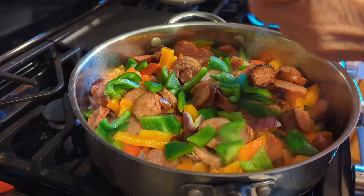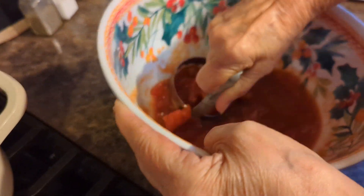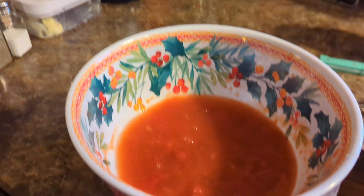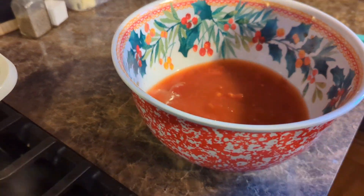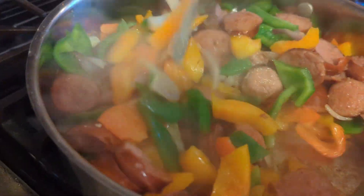Now you take your stewed tomatoes and chop them up nice and small, then add a can of water. Add it to the pan of kielbasa and onions and peppers once the peppers and onions are sautéed down with the kielbasa.